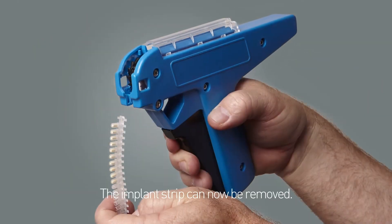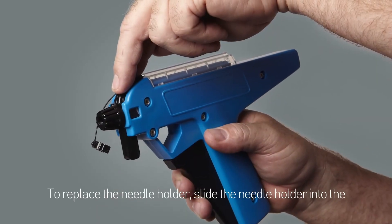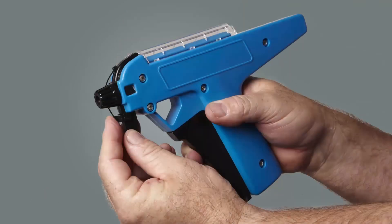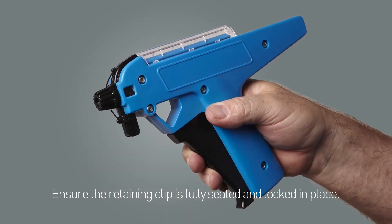The implant strip can now be removed. To replace the needle holder, slide the needle holder into the locating grooves in the implanter body and push down until fully seated. Replace the retaining clip and ensure it is fully seated and locked in place.